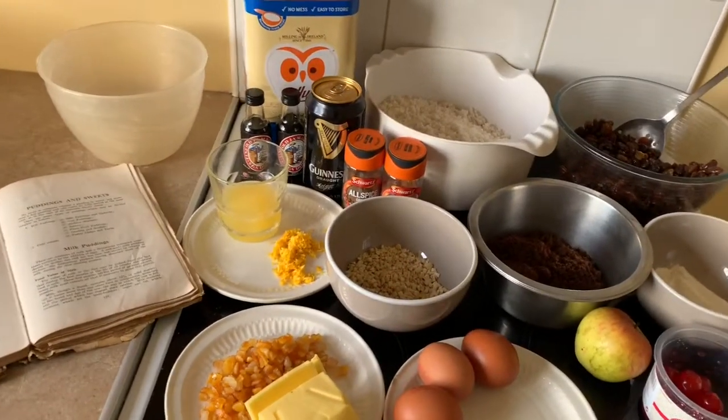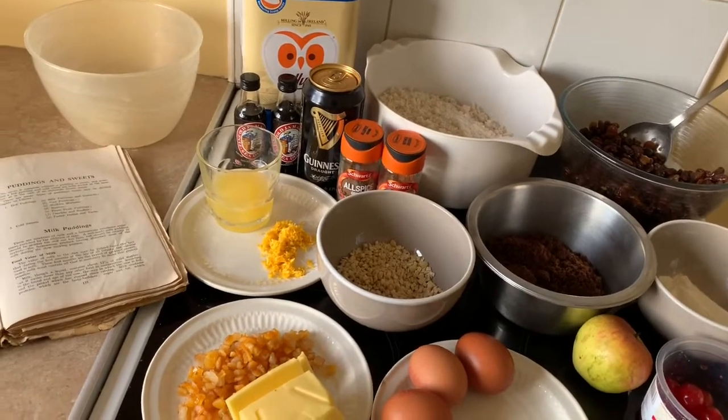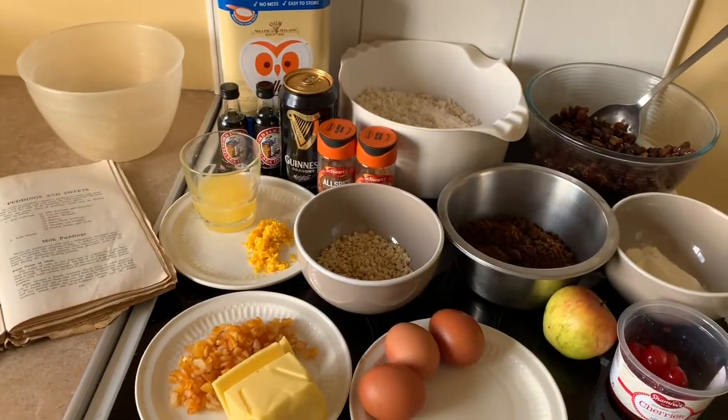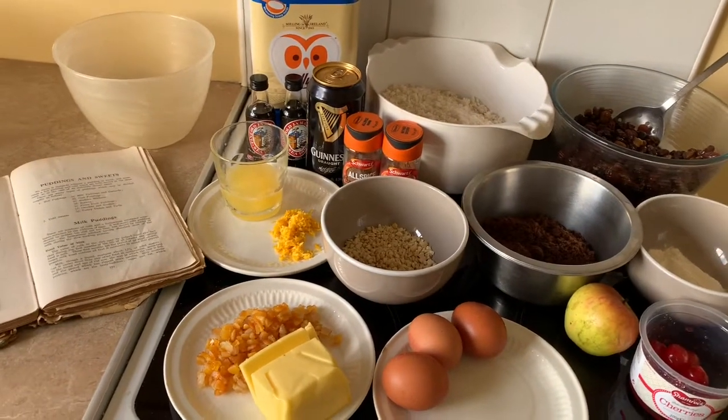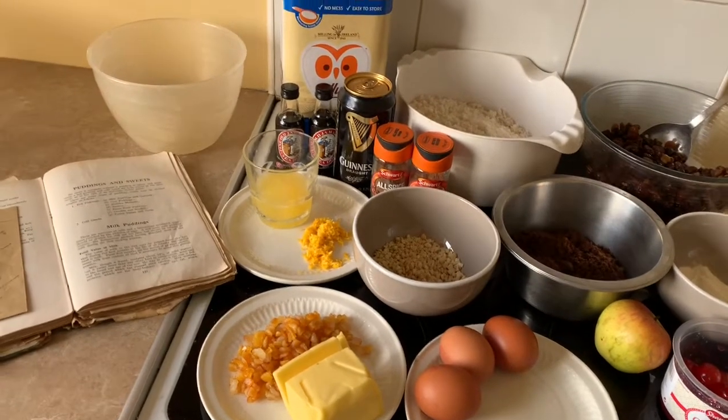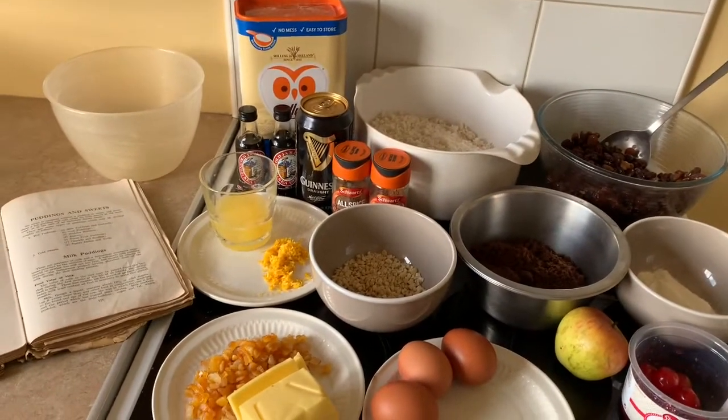Welcome back to Pro Chef Academy. Today is day two and what we're doing is our Christmas pudding — the second part of our festive preparations. As you can see we're all set up here. This is a very secret recipe; it's my mum's own recipe that we're using today.